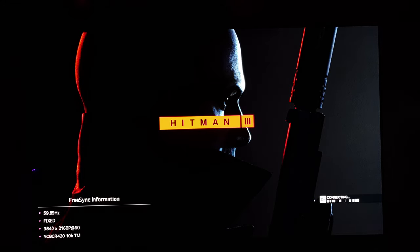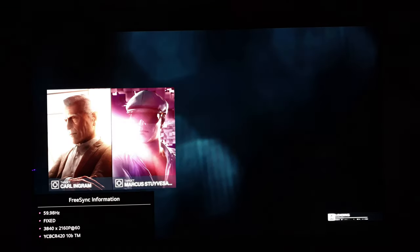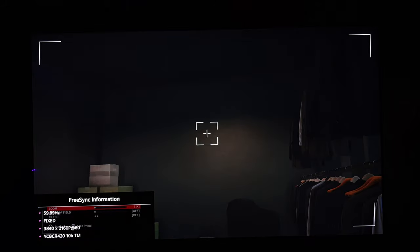Just for your information, FreeSync is deactivated since a couple of weeks because there's no benefit for me on the Xbox with this. We have 60Hz at the moment and YCbCr 420, which is again the worst signal you can have. And if you listen to people saying we need to force the LG into 444 to get the best picture quality with no banding — then we should expect at least some banding here, and there is nothing at all. This picture is just great.